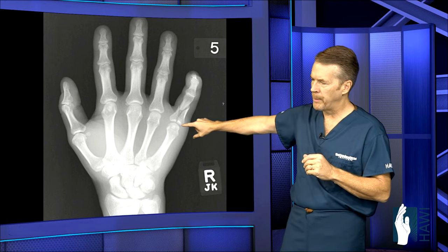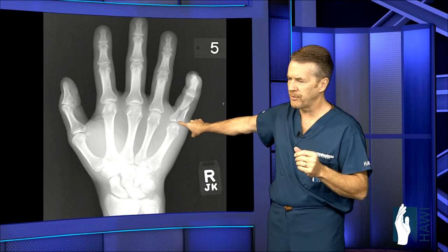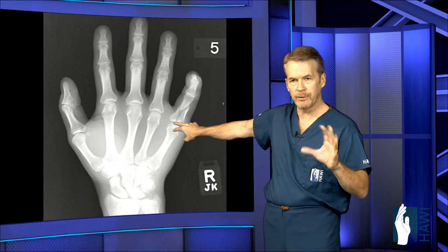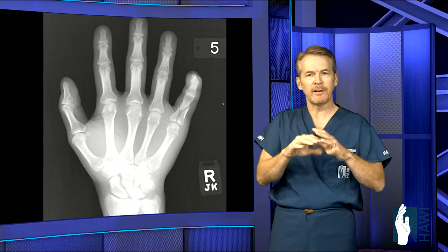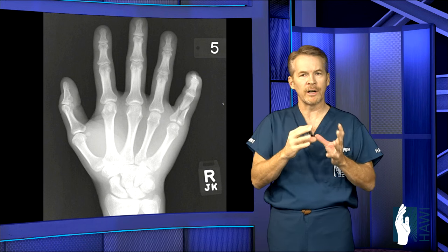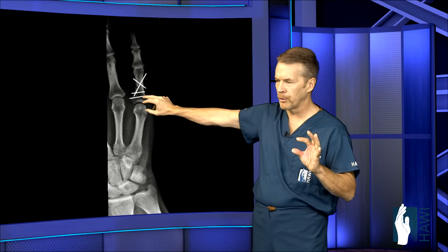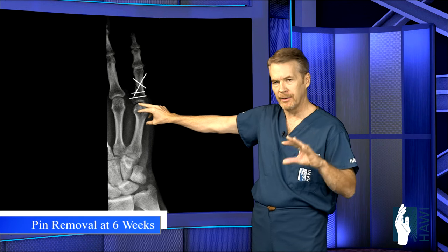One more fracture: a base of the proximal phalanx fracture extending into the metacarpophalangeal joint — the knuckle. This was slightly separated in a very important joint, requiring as perfect alignment as possible. The patient also had rotational deformity, giving us multiple reasons for surgery. We made an incision, split the tendon, and because there were many small pieces not amenable to staying screws, we placed several pins. They stayed in about six weeks, came out, and then he needed quite a bit of rehabilitation.